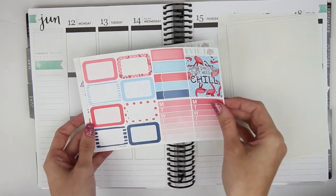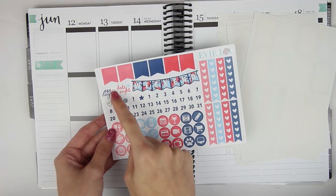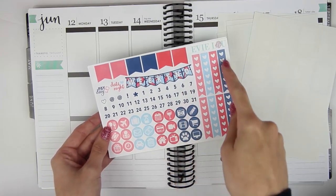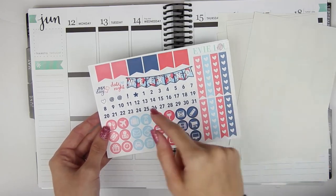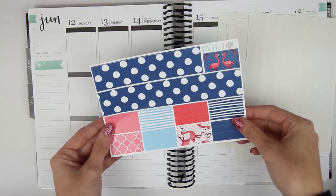And then two weekly ombres. And then this sheet I think is new — she has a ton of flags, a payday, a date night, all of your date dots, all of your heart checklists, a weekend banner, and then some icons. And then you have your washi page.